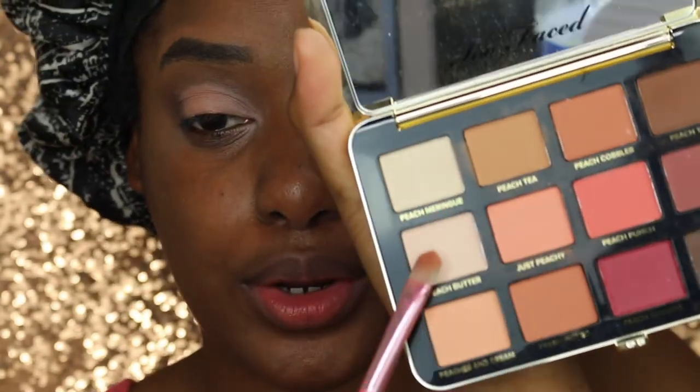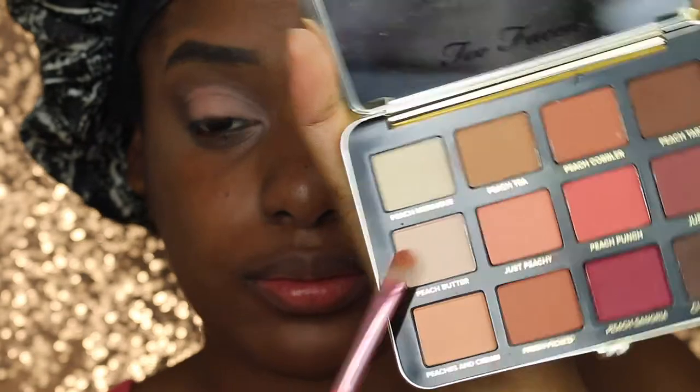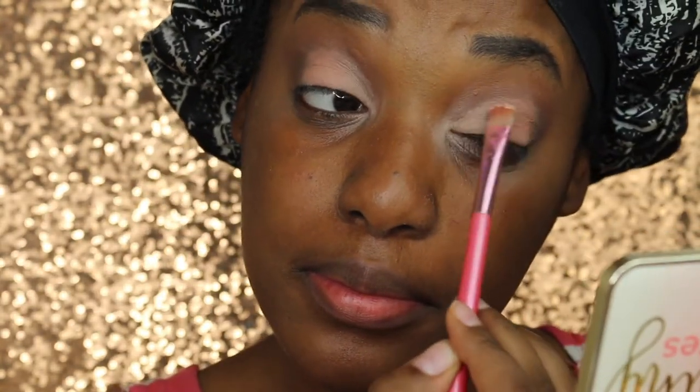Whoever told y'all that this palette is Black Girl Friendly — lied. They straight up lied. This palette is a hot chalky mess. These light colors are barely showing up on your girl and it just looks a chalky mess. You can see the shadows just flying up and whatever. It's just not doing it.